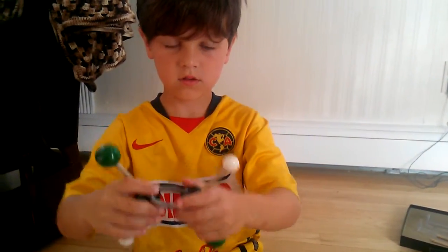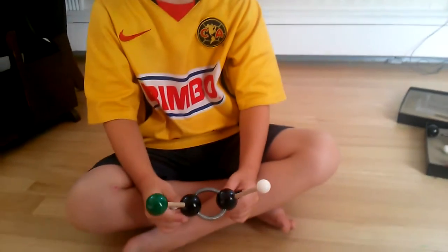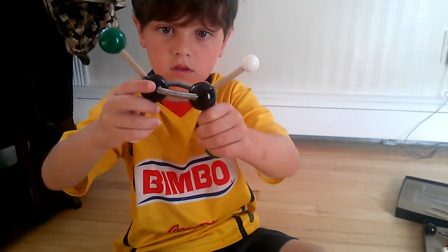Okay, let me see. Make sure that your hands don't cover the things. I'm sorry, kiddo. Can you hold it up? All right. Yeah, there. That's good. That's good.